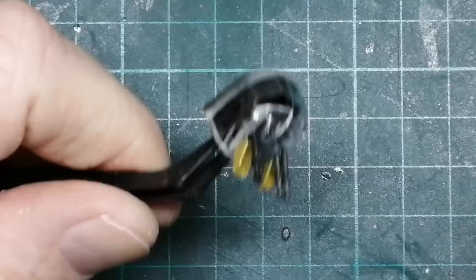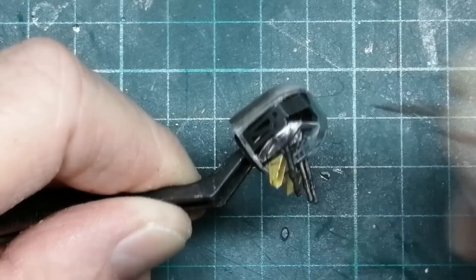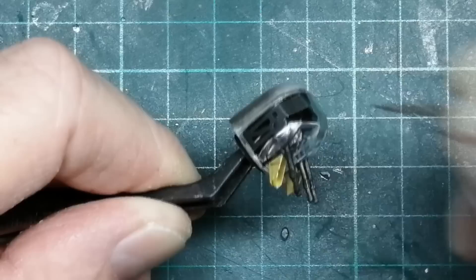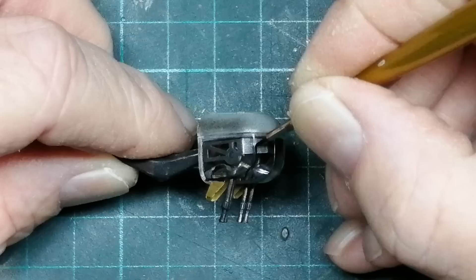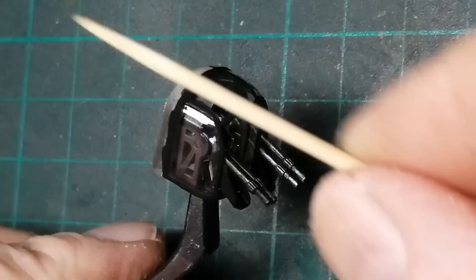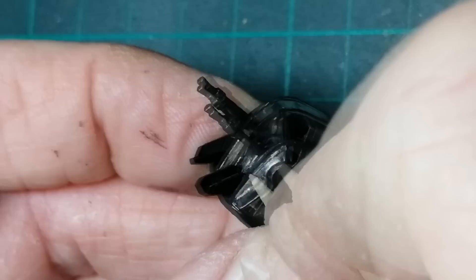One horrible thing I hate about building British bombers is all that greenhouse framing that needs painting. You could use some masks, but I like to paint these areas by brush. I paint as carefully as possible with my wobbly hands and poor eyesight. I'm using Tamiya paint thinned down and will apply two light coats. Then after a few minutes — don't want to leave it too long — with a good quality toothpick, scrape off the excess paint. This technique works better with a well-defined frame line. For some unknown reason, I find cleaning the framework up quite therapeutic.